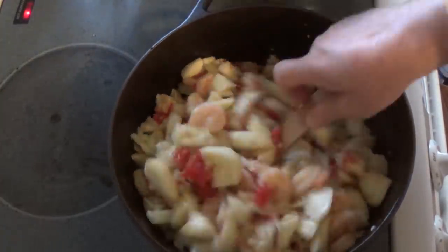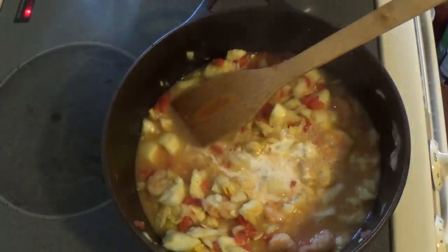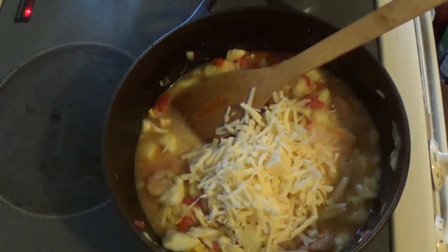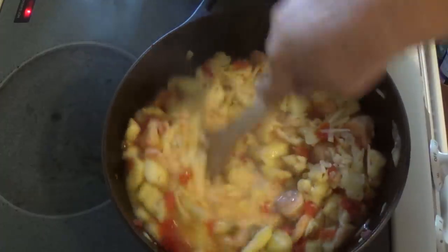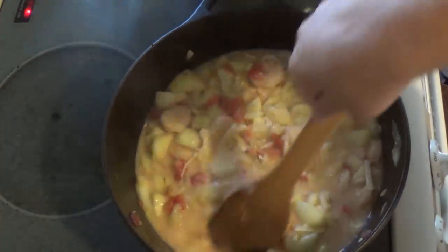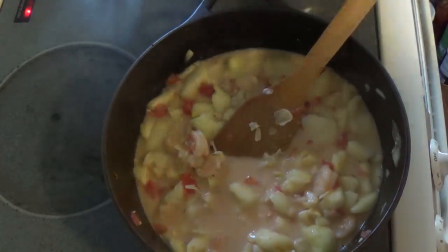Oh, that looks good. Next I'm going to stir in a half a cup of heavy cream, a half a cup of mozzarella, a half a cup of parmesan, and the juice of half a lemon. You'll also want to set aside about a half a cup of shredded mozzarella for the tops.